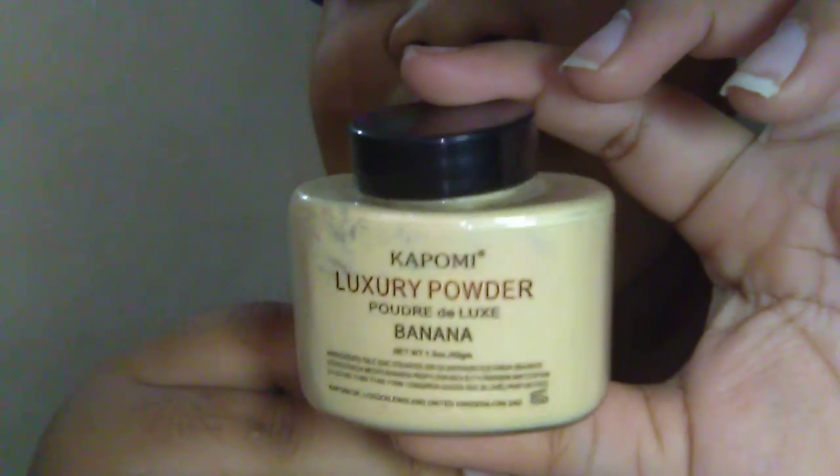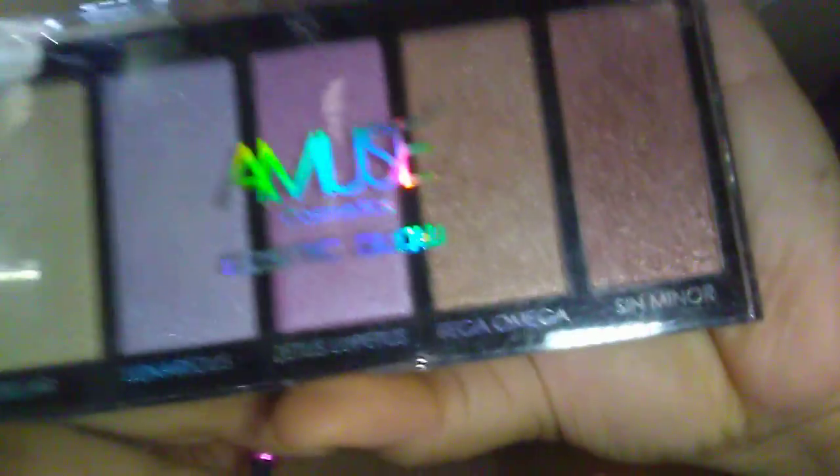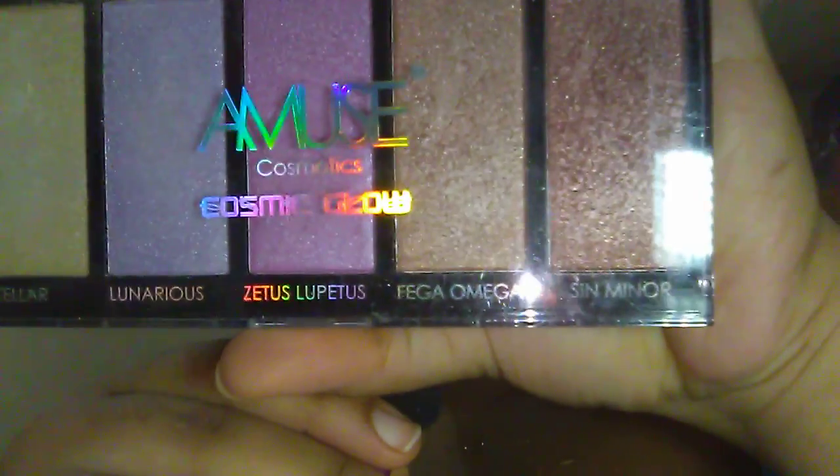After setting my face with my Kapomi Luxury Powder in Banana, I'm gonna use my Amuse Highlighter — it's Cosmic Glow Eyelighter — and I'll be using the colors Vega Omega and Sin Minior. I'm using this brush.